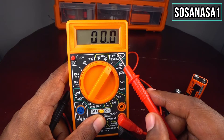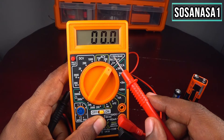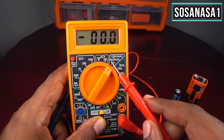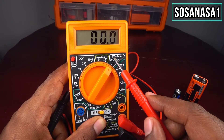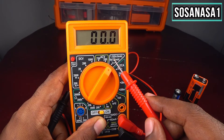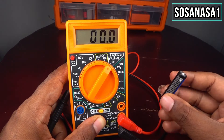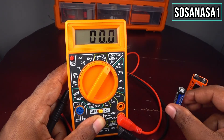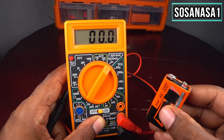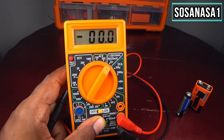But before that we need to know something about this area. If you see this white line — inside this white line, in this area, we have numbers, for example 1.5 volts and 9 volts. This tells you what kind of battery you can test using this mode: 1.5 volts is this kind of battery and 9 volts is this kind of battery.